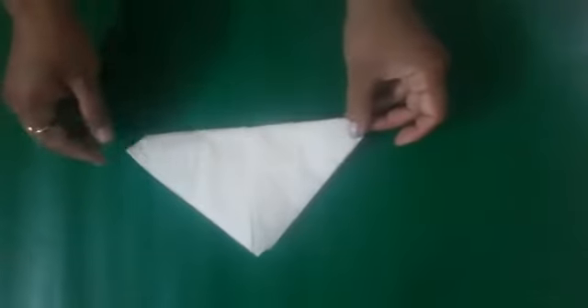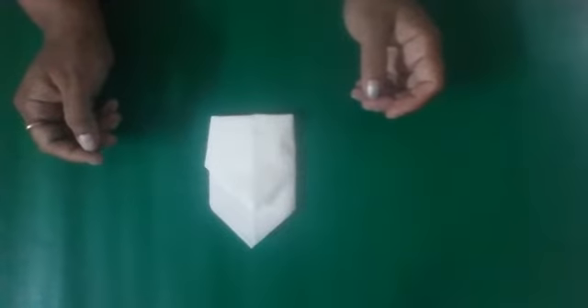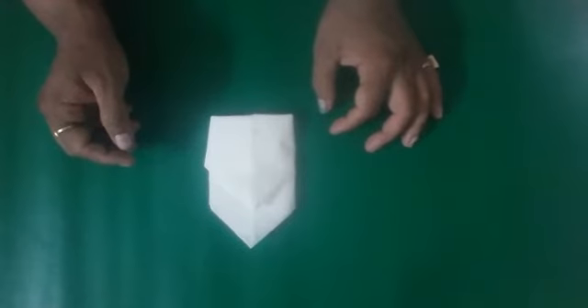Insert the lower left into the lower right corner. The rosebud napkin fold is ready. Hope you like the session — if you like it, please subscribe. Thanks!